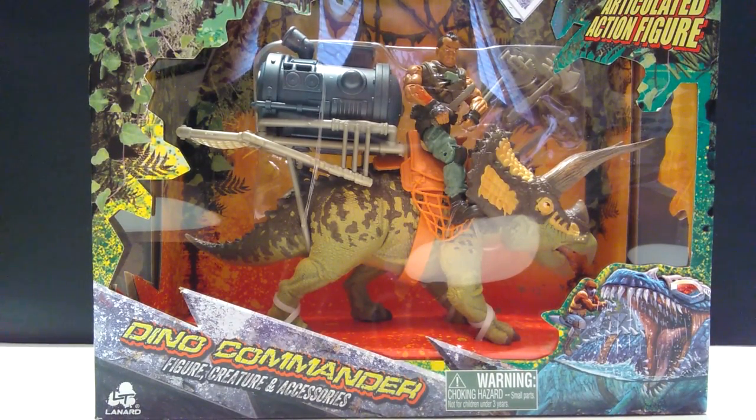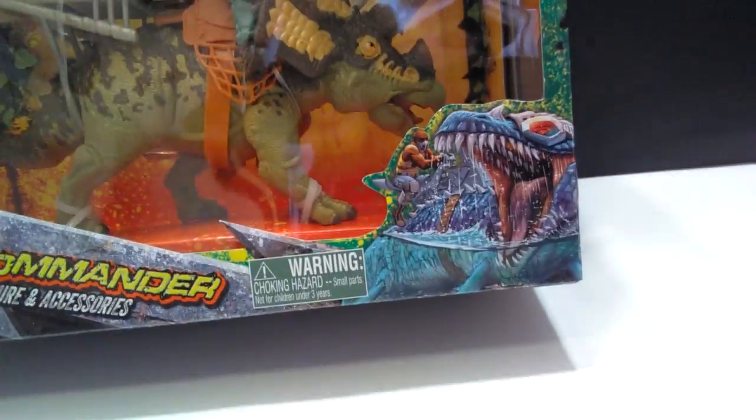Hey guys, welcome back to Andy's Dinosaur Reviews. Today we are going to take a look at another of these Primal Clash figures, and it is one that was recently requested, so I decided to pull a sucker out and get it up here on the channel for you guys. This is the Triceratops Dino Commander set, and it's one of the bigger ones — there are two bigger ones currently out at Walmart.